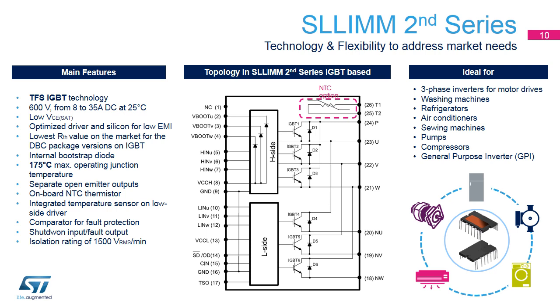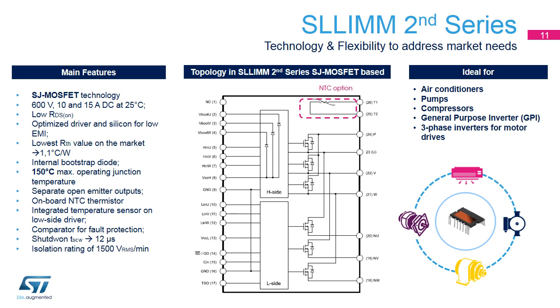These modules can be used in any three-phase inverter design, including refrigerators, pumps and compressors, washing machines, air conditioners, servo drives, and all types of motor drives up to 3 kilowatts. Using six superjunction MOSFETs with low on-resistance and the lowest thermal resistance on the market, with a maximum operating junction temperature of 150 degrees Celsius, the SLIM 2nd Series in superjunction MOSFET technology differs from the previous series in that it helps applications working at light load conditions, like air conditioners and BLDC compressors, achieve better performance.